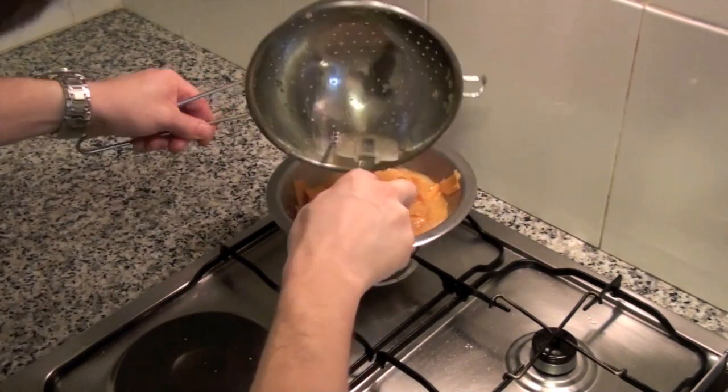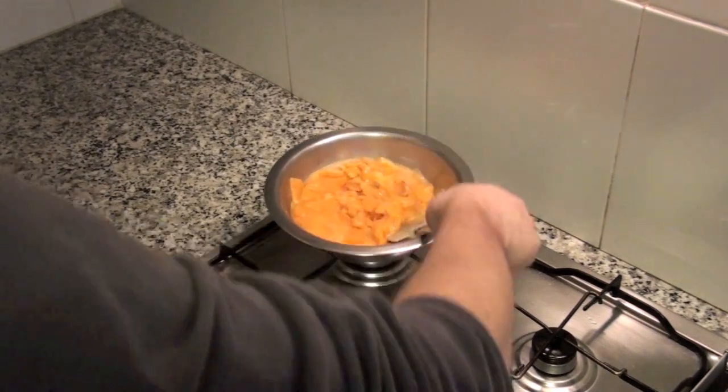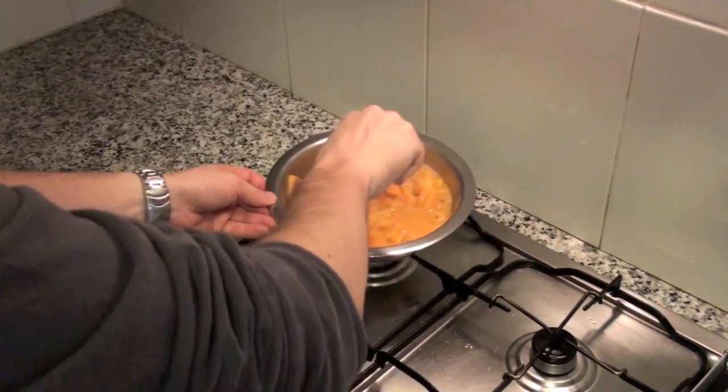Strain the onion and sweet potato and add them to the whisked eggs, mixing them so all the sweet potato is coated with the egg.